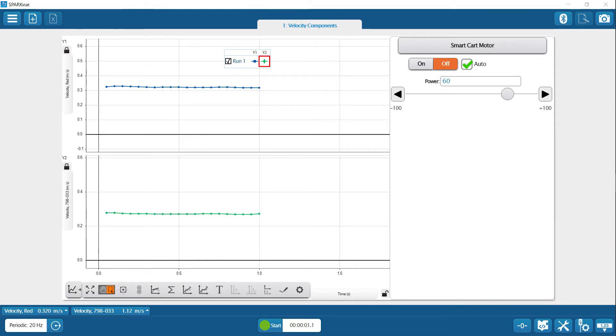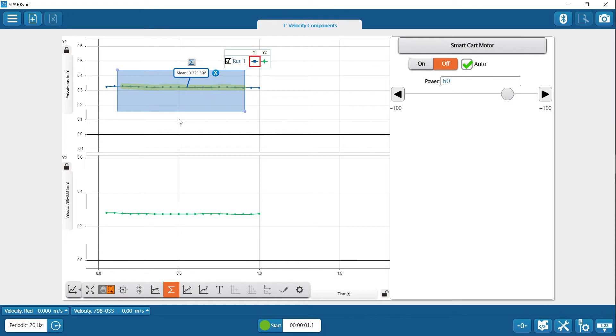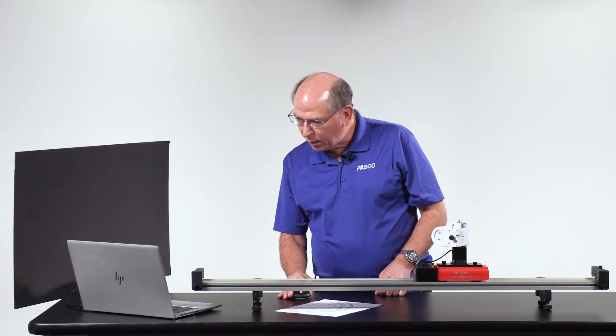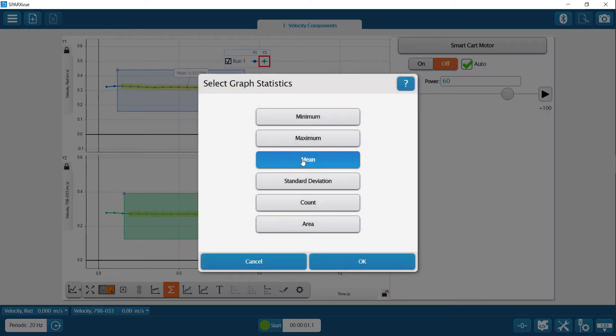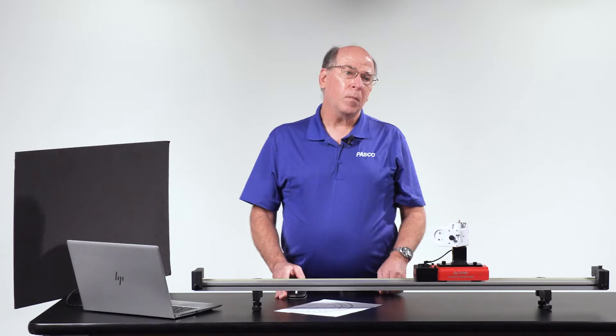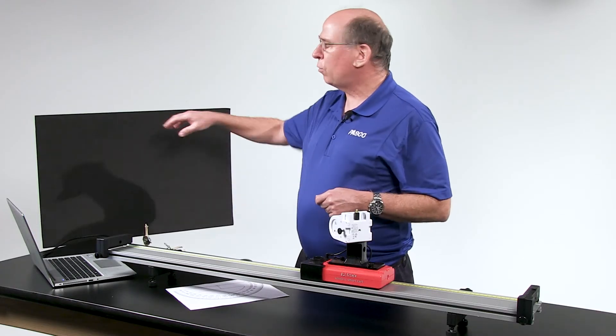They stay pretty constant. You can get a good reading using the selection tool and the statistics menu to get an average. It reads 0.32 meters per second for the total velocity. The component measured by the motion sensor is obviously less, coming out to 0.27 meters per second.